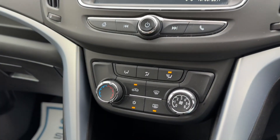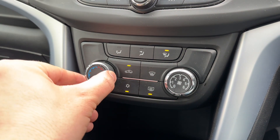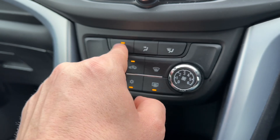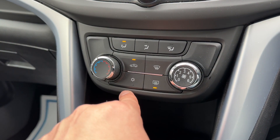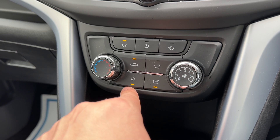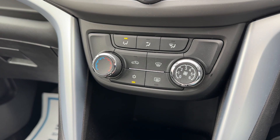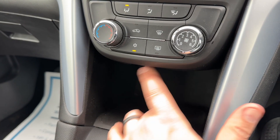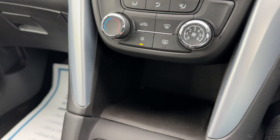Working our way down from there we have the main volume for the stereo. We then have the air conditioning so you can adjust the temperature, fan speed and the direction you'd like the air distributed. Your air conditioning is on at the minute so you can turn it off and back on again. We also have a heated rear screen, and this button will recirculate the air in the car — a great way of heating it up or cooling it down quickly. There's some storage underneath here along with a 12 volt charging socket and USB input.